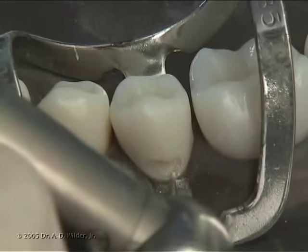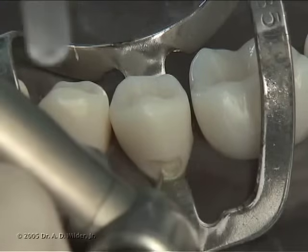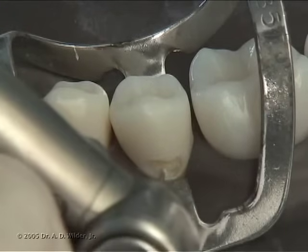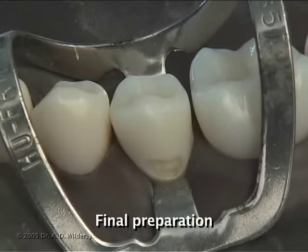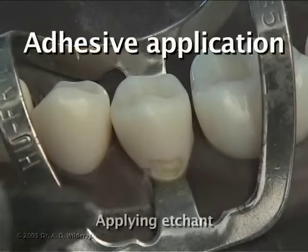As always, retention grooves are placed just inside the dentin enamel junction with a depth of 0.25mm, half the diameter of the quarter round burr. No matrix is necessary here.